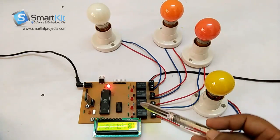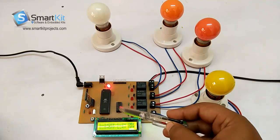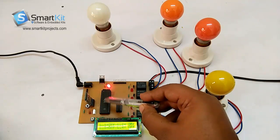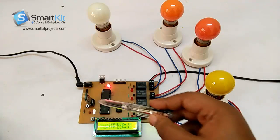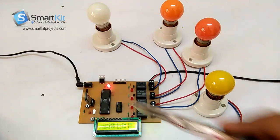Right now all 4 loads — or electronic gadgets — are off. Here you can see this is the 8051 microcontroller, this is the Bluetooth module, and this is the power supply area over here.